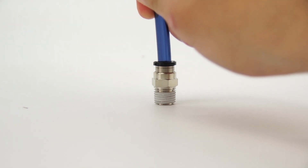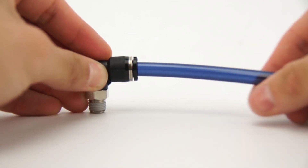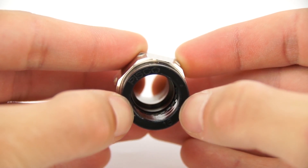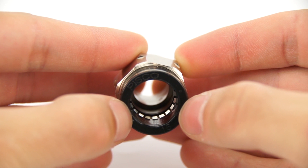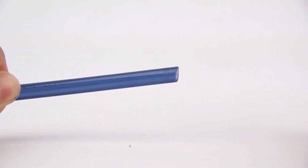The hose is easy to install by pushing it into the release ring end of the fitting until it stops. The internal lock claws will automatically clamp around the hose for an immediate and secure connection. Push the release ring inward towards the fitting to disengage the lock claws and pull back the tubing to remove it.